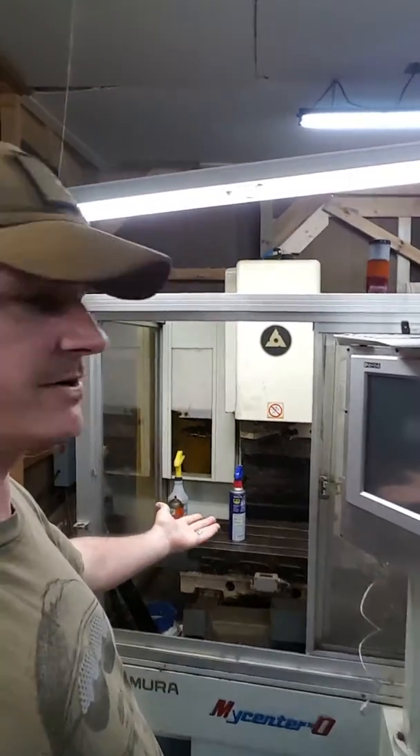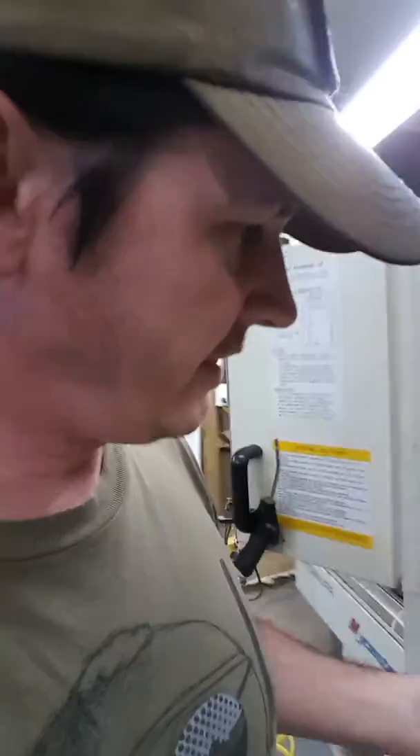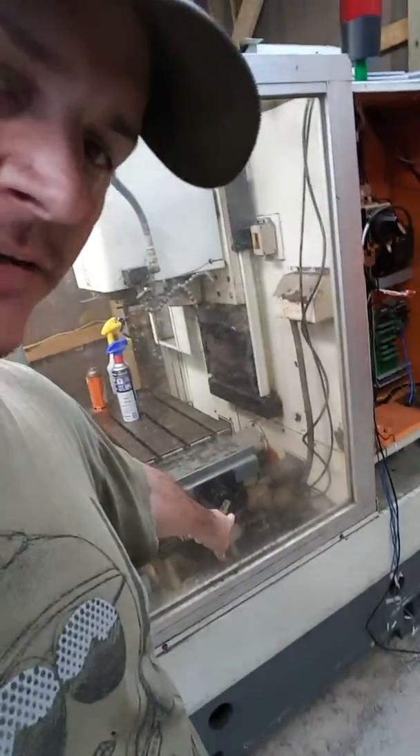Hey folks, quick update on the Kitamaro MyCenter Zero that I'm converting to LinuxCNC. I've got the new servos in on the XY. The Z's been done for a little while.